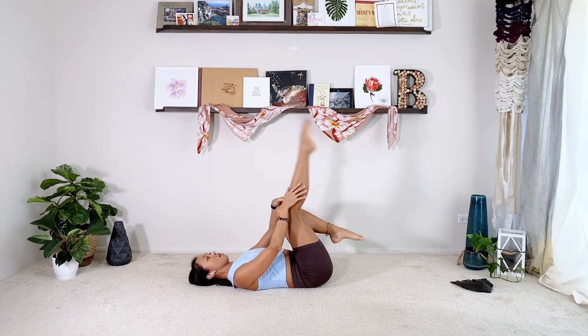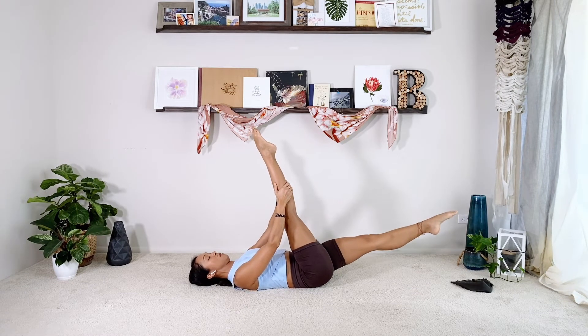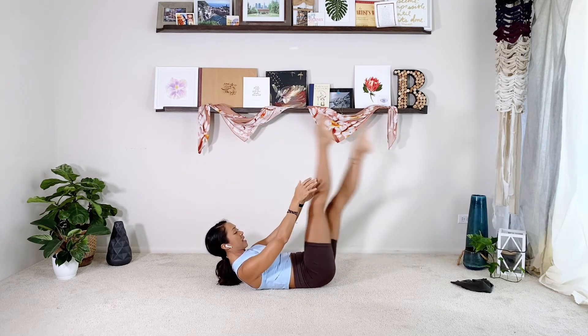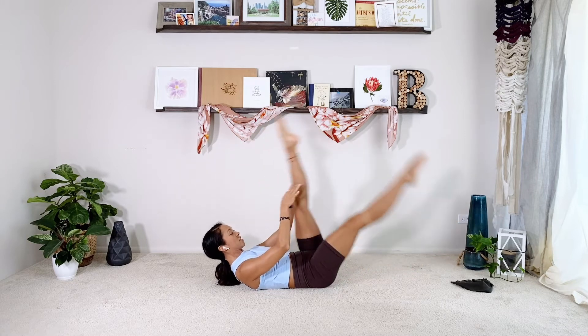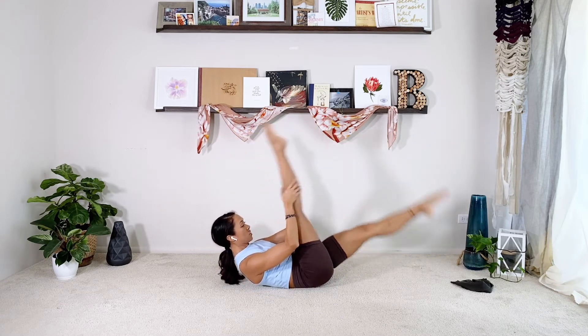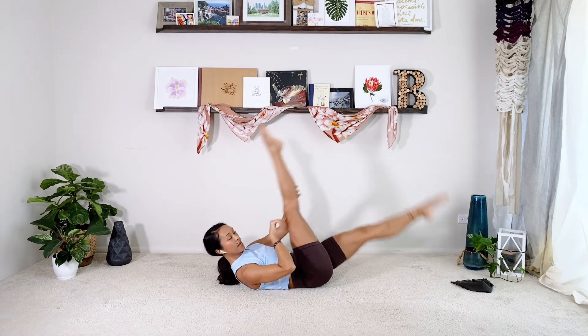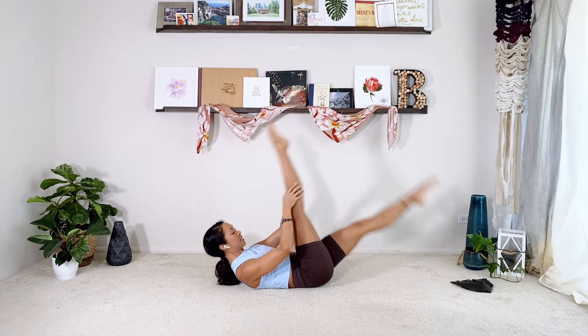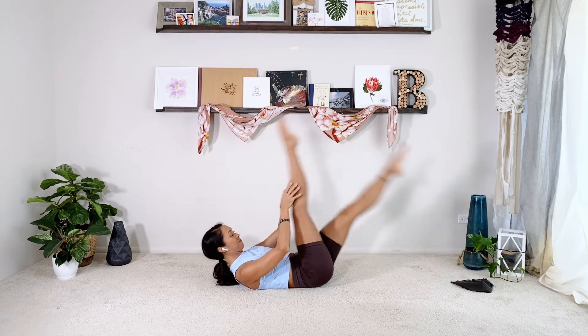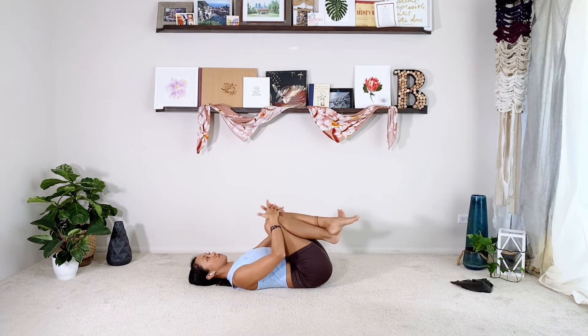Single straight leg: right leg to the ceiling, left leg out, curl up high, elbows are wide. You're just going to scissor the legs. This is your little extra hamstring stretch — try to pull your chest up to the leg and keep the legs really straight. Do ten, then hug the knees in, head down, relax.